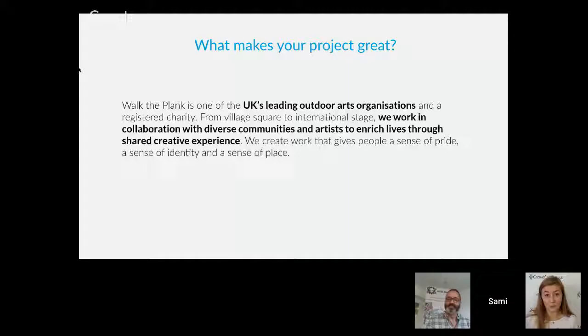The next question is: what makes your project great — or interesting, innovative, revolutionary, exciting? Why should someone put their money behind this and not something else? Walk the Plank's project description answered this really clearly with some amazing phrases. They described themselves as one of the UK's leading outdoor arts organizations, and stated that they work in collaboration with diverse communities and artists to enrich lives through shared creative experiences. That really shows the benefit of what they're doing and why this is a great thing to put money into.